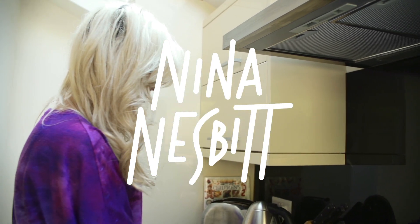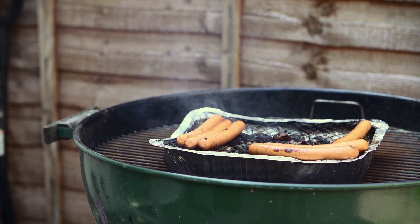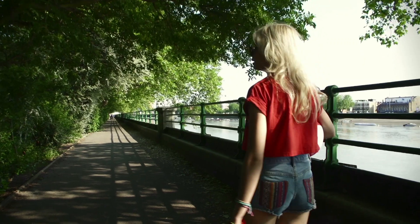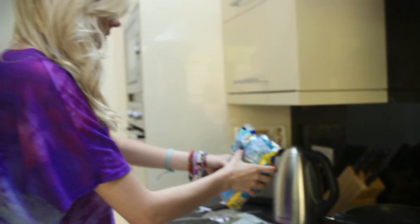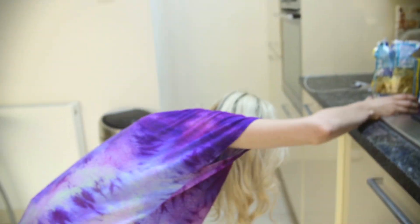It's a nice day, I've got the afternoon off. I've decided to have a barbecue and my mum's burnt the burgers. So I'm making carbonara, which is my favourite meal because it's the only thing I know how to cook. I'm going to show you all how to make it.